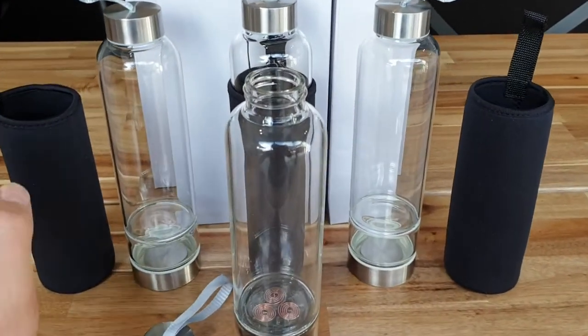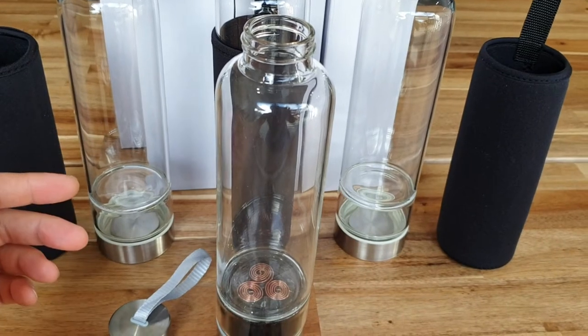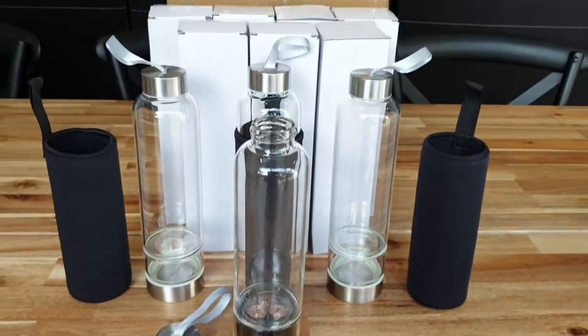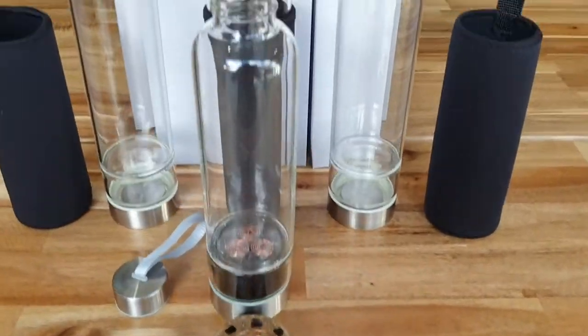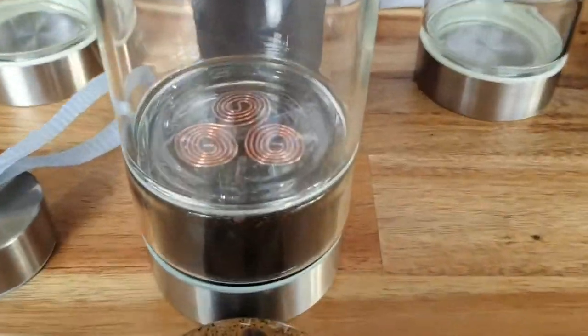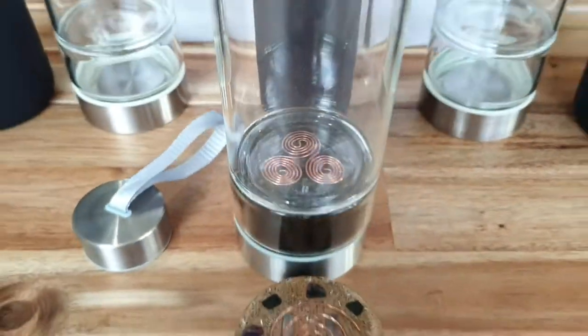All I need to do now is make the other nine. I'll make another video when they're made and when they go up on Etsy, so you guys know — and if you want one, you've got to be quick. Stay tuned for more videos like this, and thanks for watching.